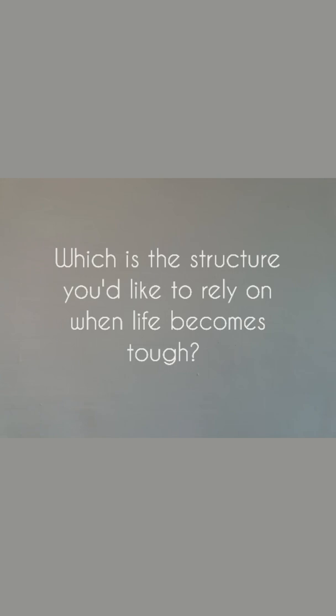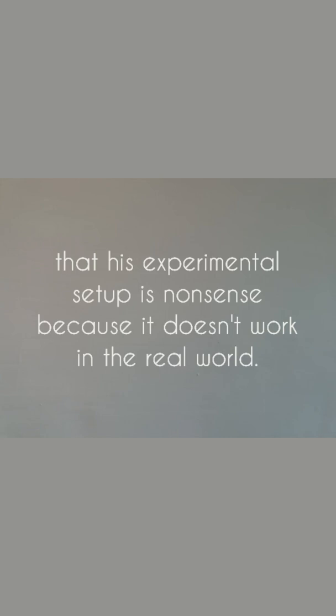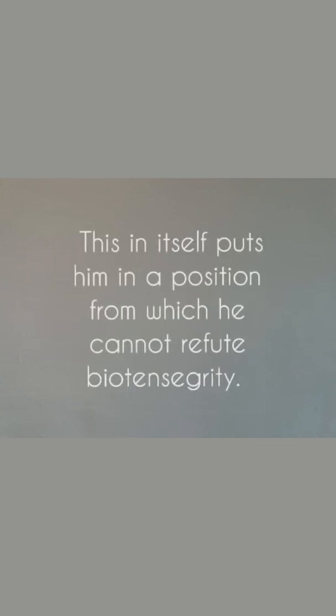Which is the structure you'd like to rely on when life becomes tough? The math of tensegrities is complex, but tensegrities know their job. In a nutshell, Johnson proved that he cannot draw the simplest tensegrity model, that he doesn't understand the mechanics, physics, and math of tensegrity, and that his experimental setup is nonsense because it doesn't work in the real world. This in itself puts him in a position where he cannot refute biotensegrity.